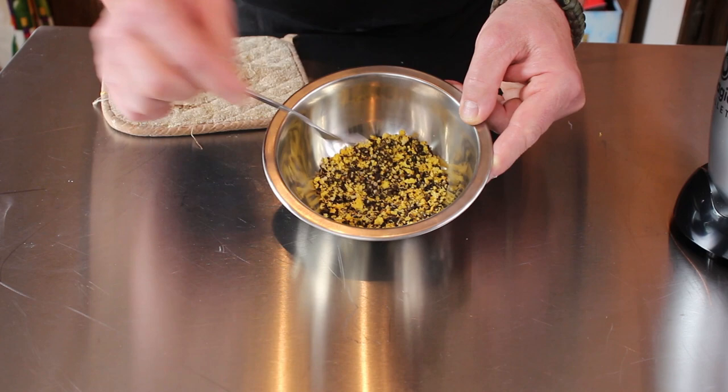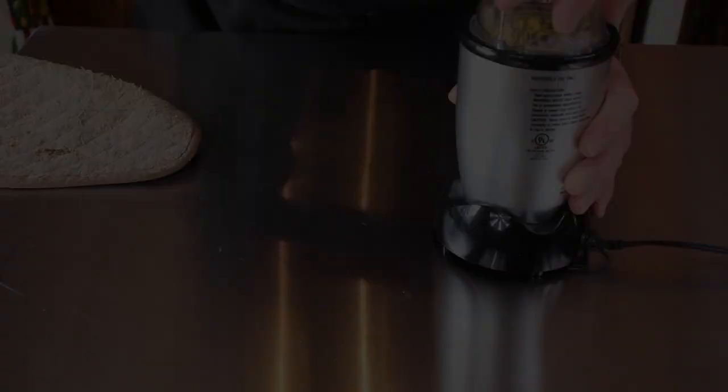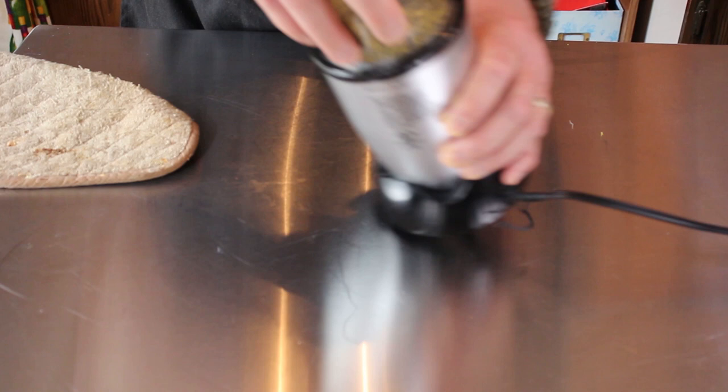Now if you want you can leave it this way, but I'm going to go ahead and grind it up in our food mill. Back into our bowl — there's your lemon pepper.